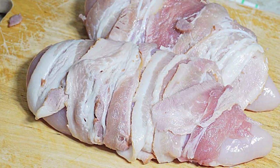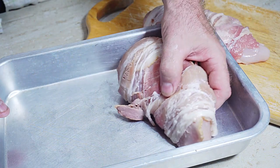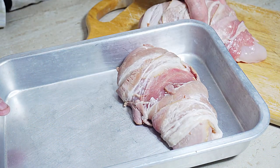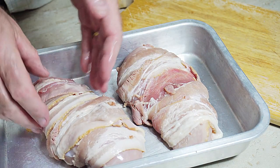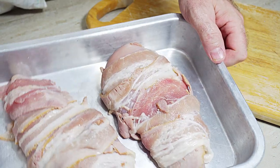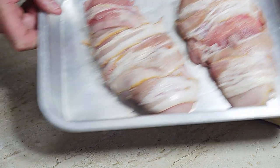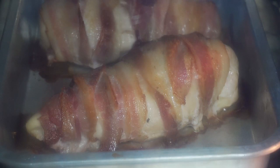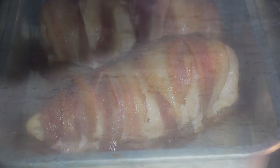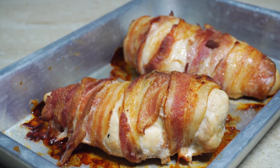Once we've wrapped our chicken breast, we need to put it in a dish. Pre-heat our oven to 200 degrees C, then put our chicken in the oven and cook for about 30 minutes. Every oven cooks differently, so at 200 degrees C you might be done in 25 minutes — just keep an eye on it. After 30 minutes, take out the chicken and it will have that lovely golden crispy bacon wrapped round the chicken breast.